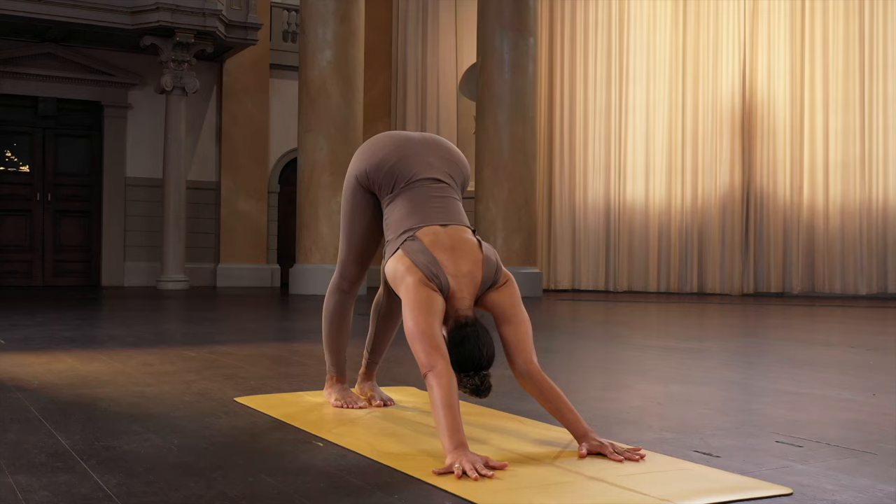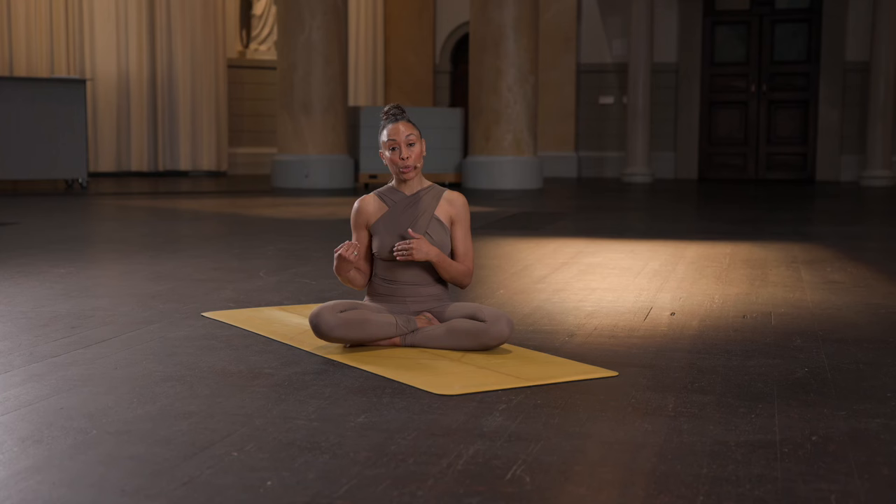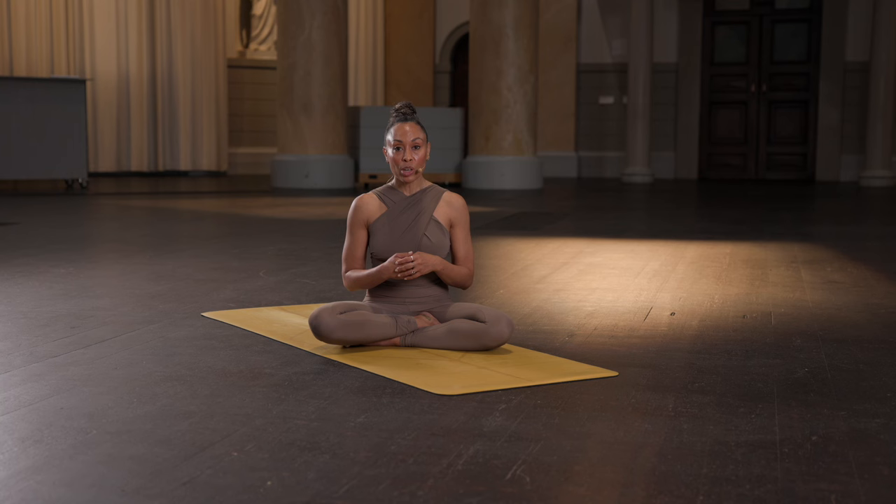Hello, in this tutorial, we'll take a look at the jump through. We have the opportunity to do our first jump through when we enter into primary series. So we'll start in downward facing and we'll go through the steps or progressions to build up our jump through practice.